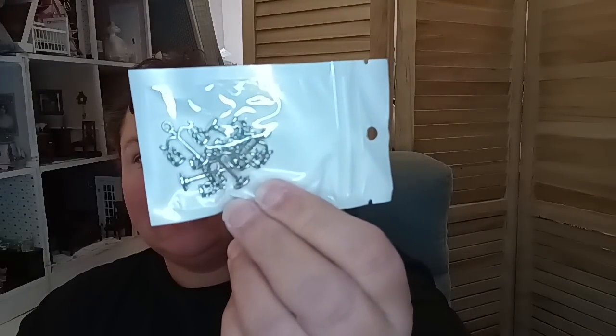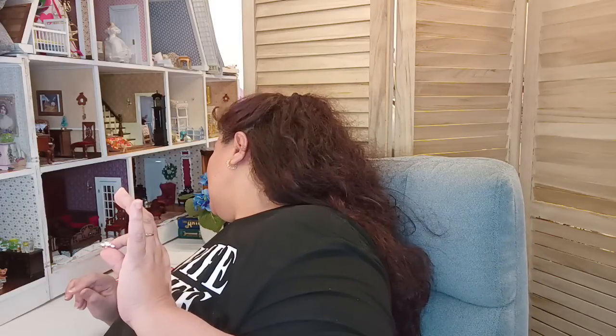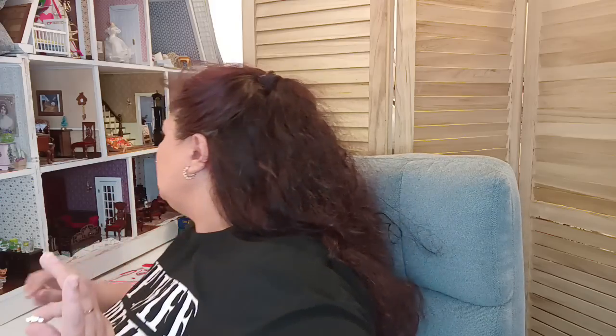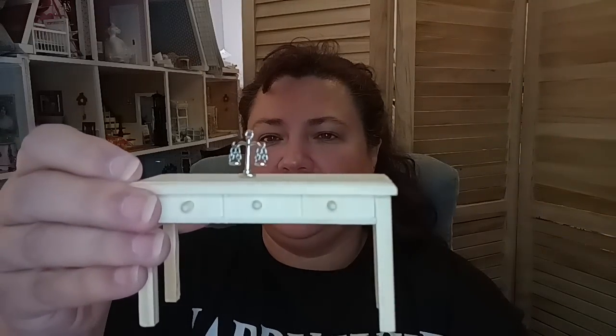Then I got these - they are jewelry findings, but I thought immediately that I can use these as a decorative piece for my dollhouse miniatures. They do have a scale look to them. It would look like this on a table. I have an unfinished table here - you can see I can get it to stand and go like that. It would look really cool on a fireplace mantle or something, just as a decorative piece.